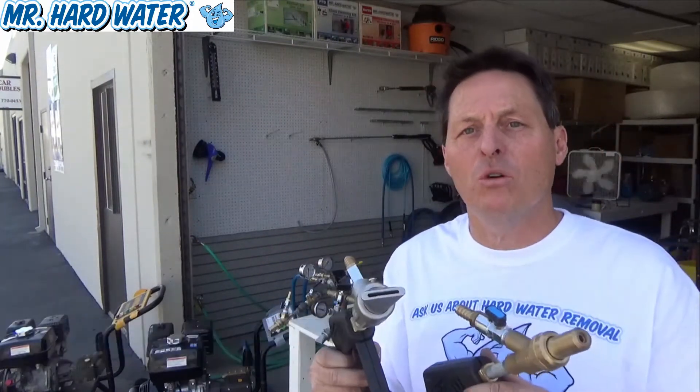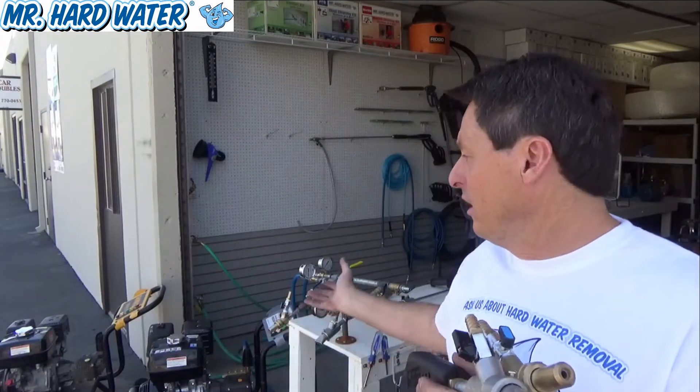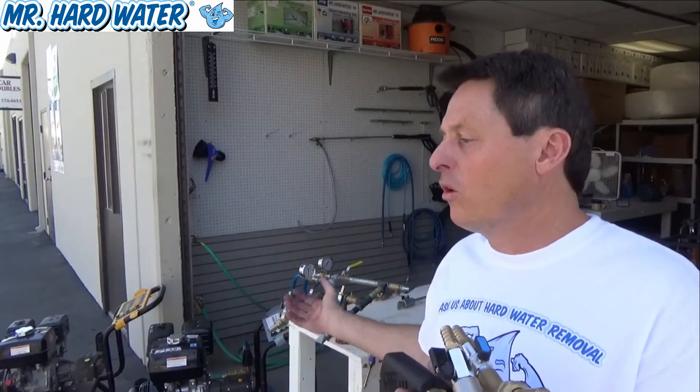In this video what we're going to do is put these two nozzle tips on our test bench and show them simultaneously and alternating at about 3700 PSI because we're going to use the Simpson 4200. You will be able to see the different spray patterns that these two nozzle tips produce and based upon seeing this you'll be able to make a better choice on which nozzle tip you need.